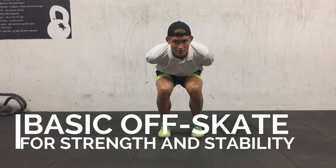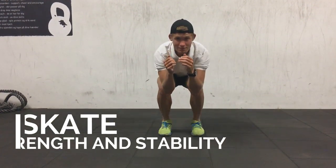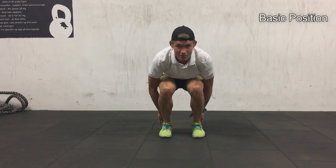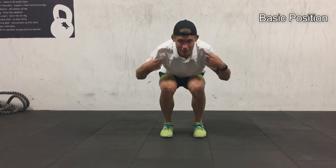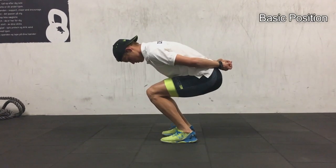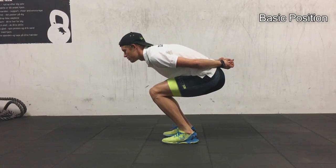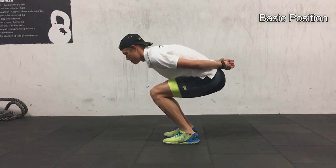Hey guys, welcome to my basic off-skate program for strength and stability. I'm going to show you lots of cool exercises that I use to get stronger in the skating position. This is the first one — it's the basic position. As you can see, it's important to get low; that's important in all exercises.